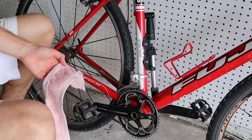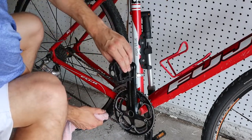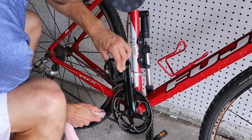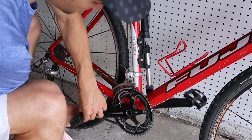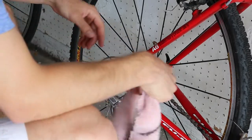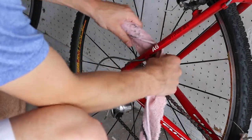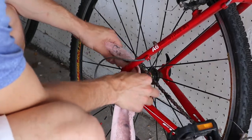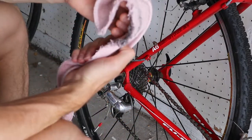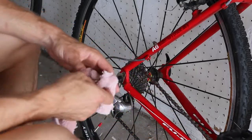Another thing you can do after you get the chain wet with WD-40 — if it's not a fixed gear bike, this one is not — you can just pedal the cranks backwards and pick up the grime with your rag. Also try to get into the back cassette and all the cogs, where there might be a little bit of grease and grime. Go through with the towel and really get in between each cog to pick up any grime — the cleaner you can get that, the better.